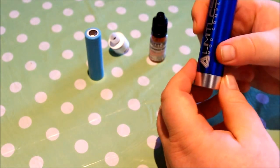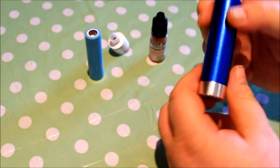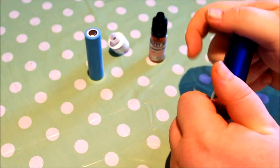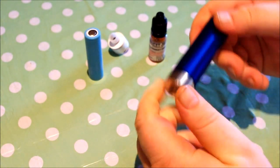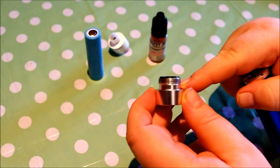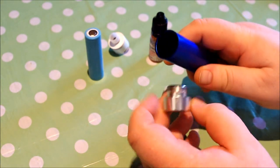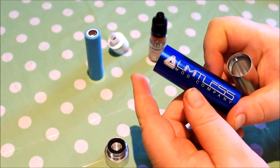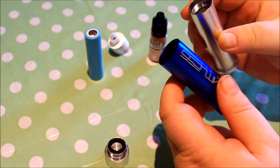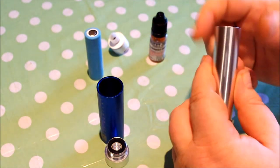Super super clean, machined really really well. Vent holes at the top, springy button at the bottom. Taking it apart — the threads are a little bit dirty but it hasn't affected anything. The tube inside is very very clean, and you can see the sleeve is again machined very well.